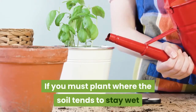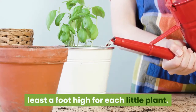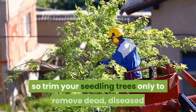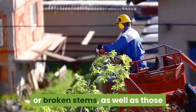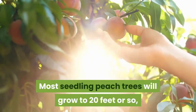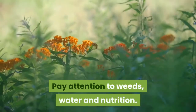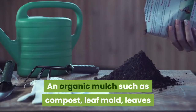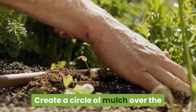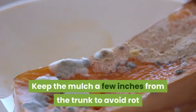If you must plant where the soil tends to stay wet after rains, haul in some well-drained soil and build up a three-foot-wide mound at least a foot high for each little plant. Mix in lime if a soil test shows the pH is too low. Pruning will delay bearing, so trim your seedling trees only to remove dead, diseased or broken stems, as well as those that grow low on the trunk or are crowding others. Most seedling peach trees will grow to 20 feet or so, while apricots typically grow 12 to 15 feet with annual pruning. Pay attention to weeds, water and nutrition. An organic mulch such as compost, leaf mold, leaves or straw goes a long way toward taking care of all three needs. Create a circle of mulch over the root zone that's a couple inches deep and three feet or more in diameter, keeping the mulch a few inches from the trunk to avoid rot and rodent damage.